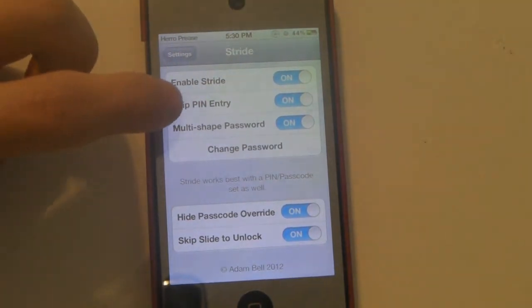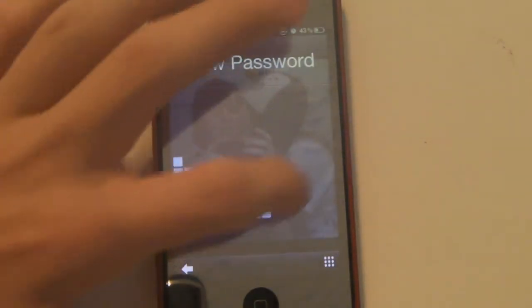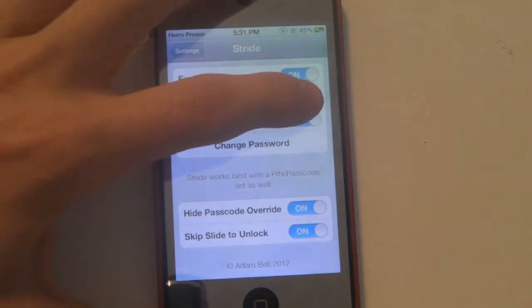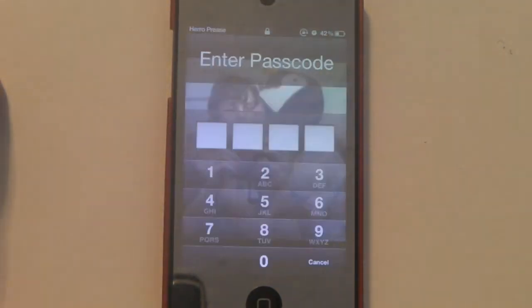Skip PIN entry just means that when you draw your passcode it skips having to go to a PIN. So if I were to turn that off, I would draw my password and it would make me put in a PIN as well. And you can choose to, instead of drawing your password, just enter a PIN by hitting that number pad button in the lower right.